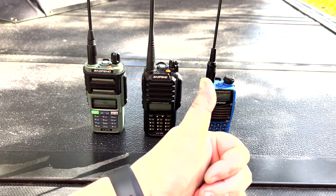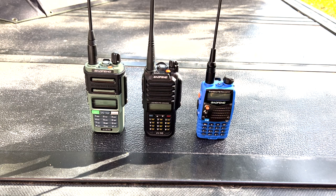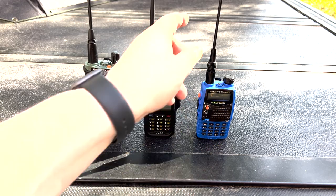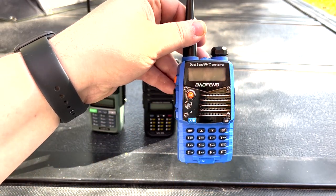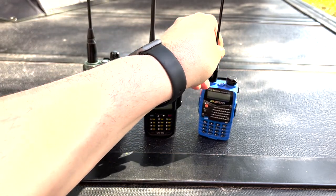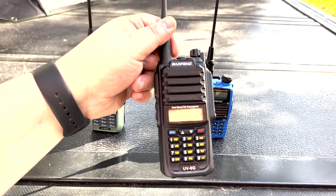Good morning YouTube, Alan here coming at you again with another quick look at a new product that has recently hit the market. In front of you today we've got a couple of Baofengs — we've got a UV5R, this is just a blue UV5R, I believe I got this in a battle box several years ago, and this is what actually turned me on to GMRS and ham radio.